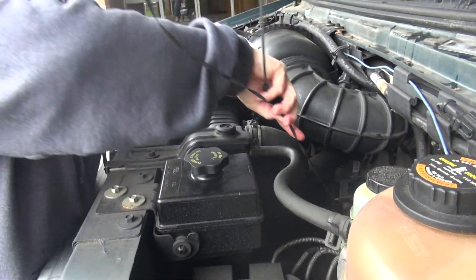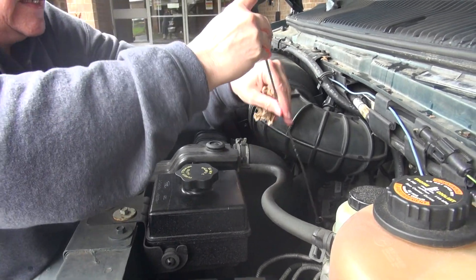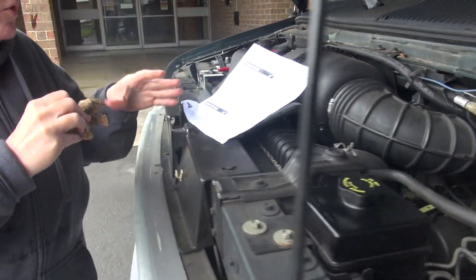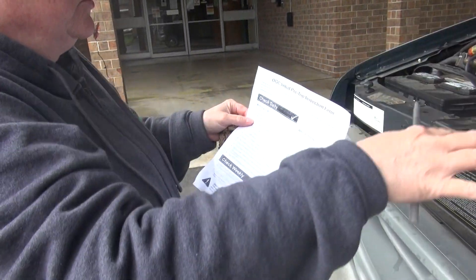Now, if for some reason you check it and it's very low, do not drive it. Call the shop and ask them to come and bring oil. But if it only needs like a quart of oil, you would write it on your paper that it needs oil, but it's fine.